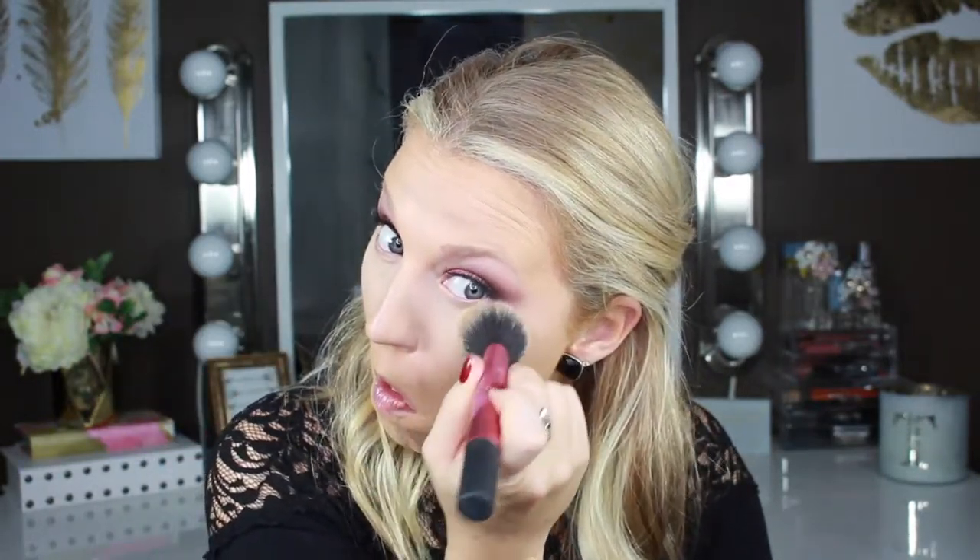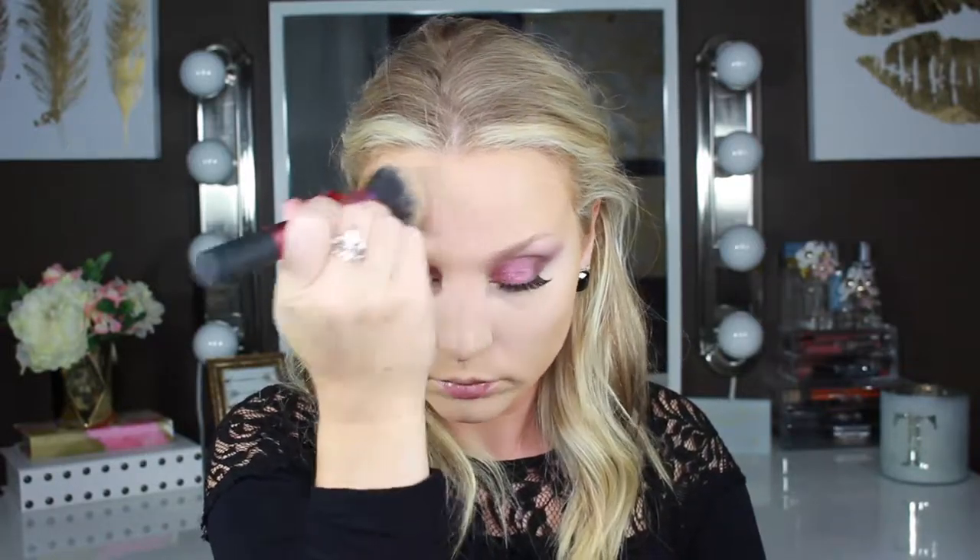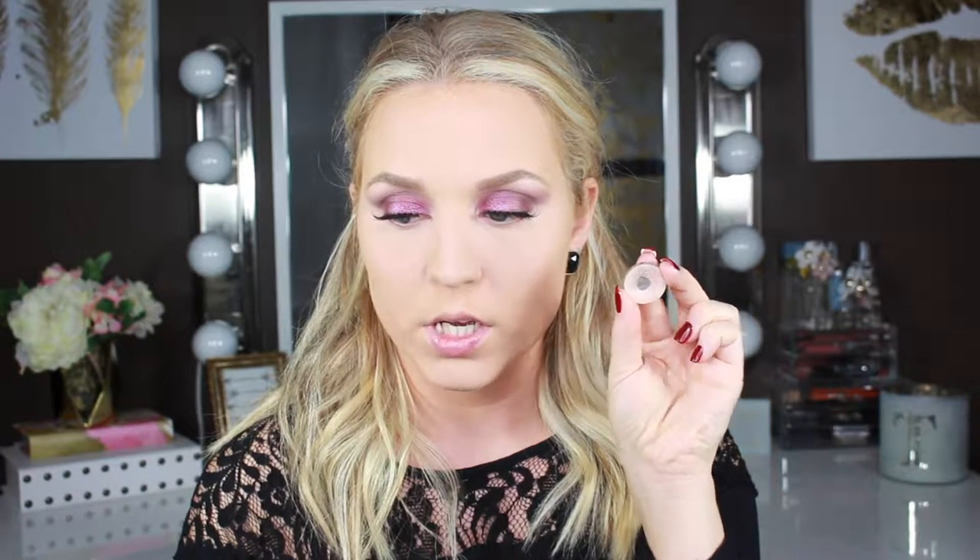To set all that, I'm going to take the Laura Mercier Translucent Setting Powder and take that on a Real Techniques Multitask Brush. I'm going to do my brows off camera real quick, and then we will finish up the eyes and move on to the face. Brows are done. For the brow highlight, I'm going to take Makeup Geek's Shimma Shimma on a Real Techniques Shading Brush. I'm going to use that same shade for the inner corner highlight.